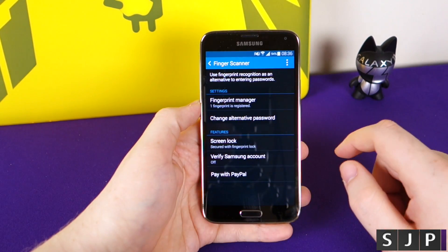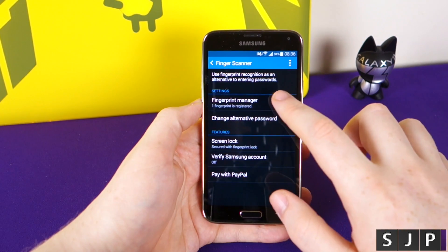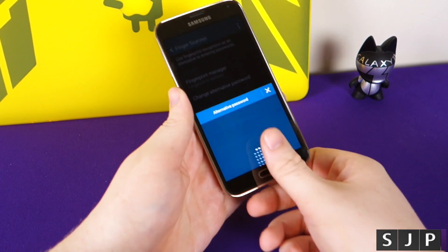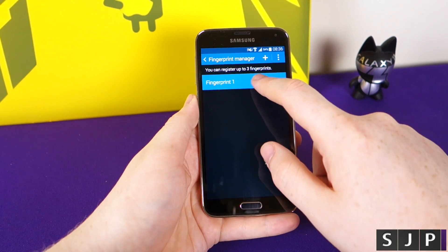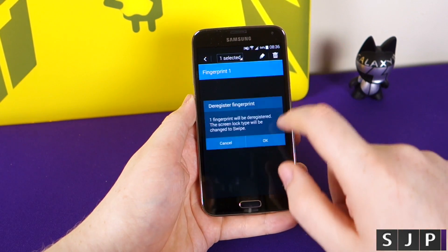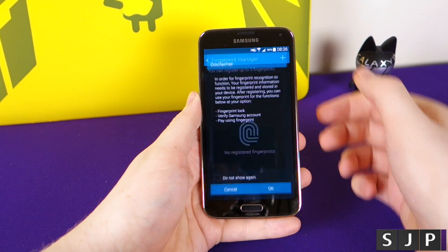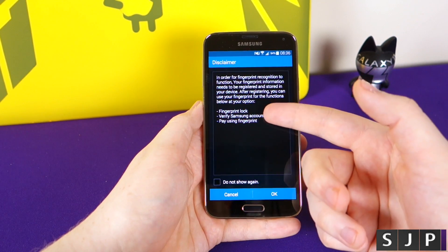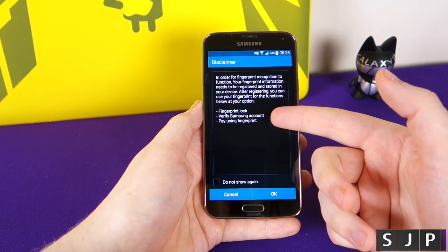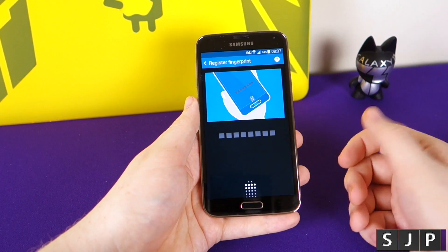So go to your settings, then go to finger scanner. I've currently got one registered because I deleted them for this video. I'm going to delete that one there — completely deleted. Now I'm going to register another one, starting fresh. At this point it tells you: you can use it for your screen lock, to verify your Samsung account, or to pay using your fingerprint — that's for PayPal. So we're okay with that.